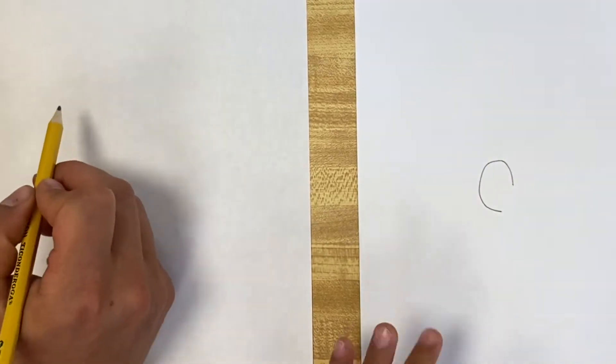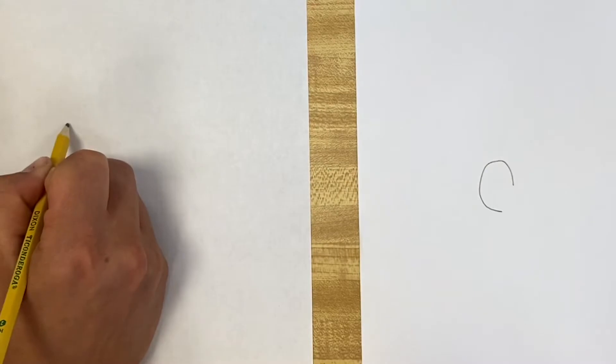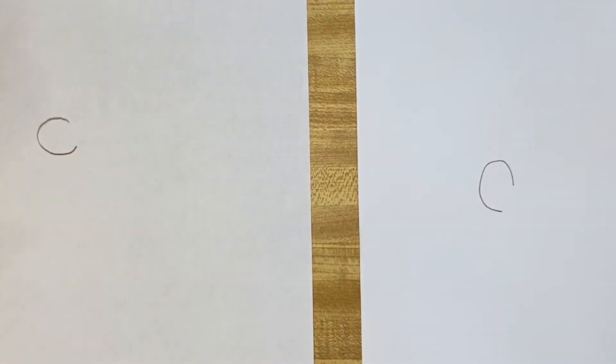Kind of like a curvy one, like a seat. Yeah, it kind of looks like a seat on there. So I'm gonna start with that one. Around. Okay, what's after the nose?